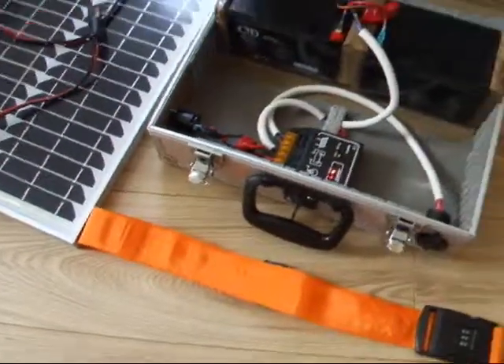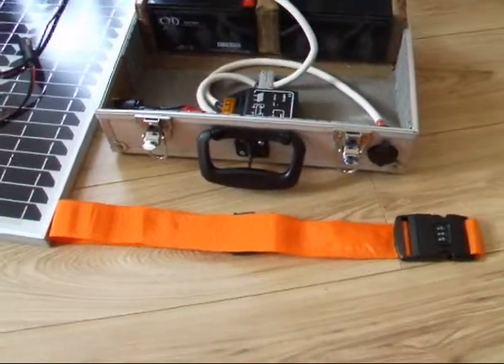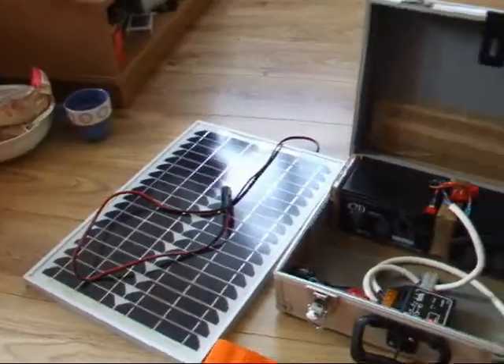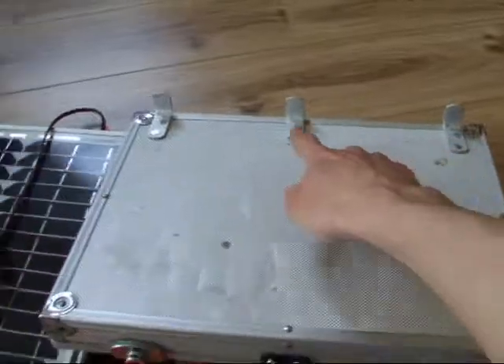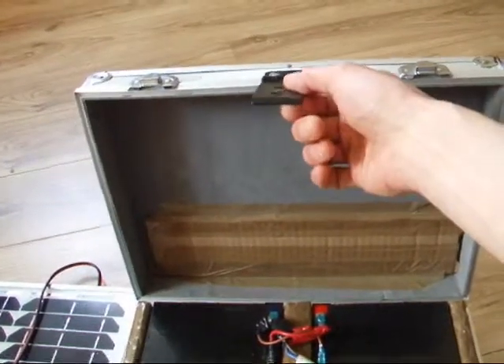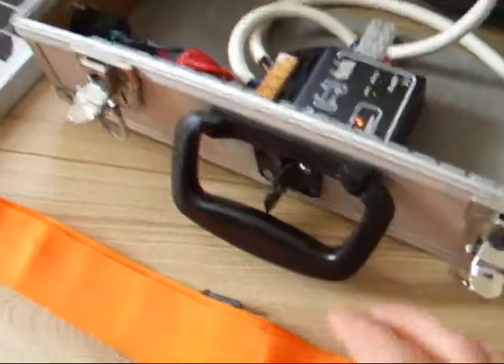I've got a strap here as well that I got from the 99p store, which is just to connect the solar panel to the case when transporting and moving it around. On the top here I've added some little hooks just to sit the solar panel on. I've also added a lock to the front of the case so I can lock it all up.